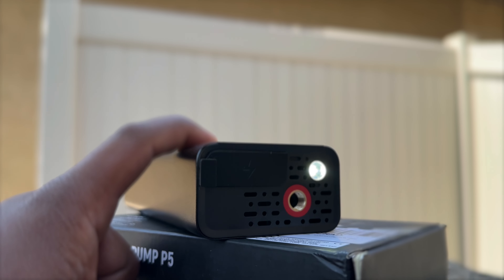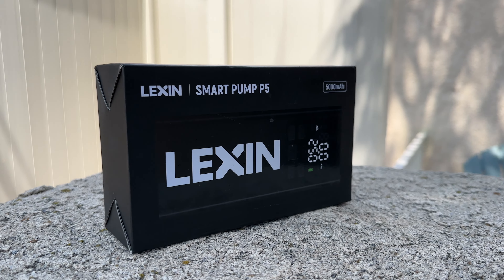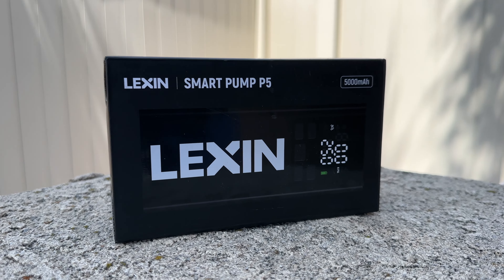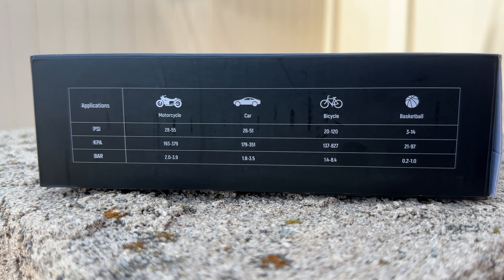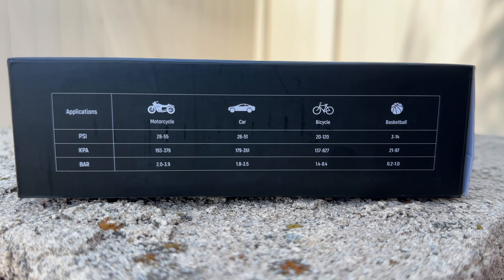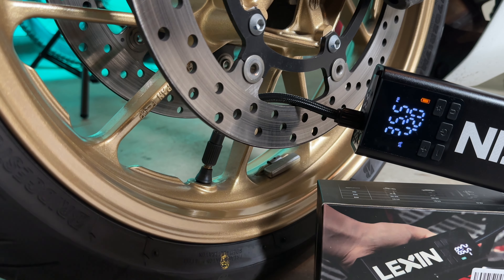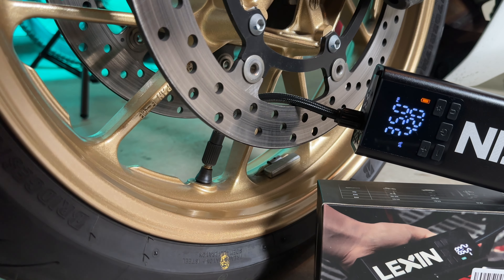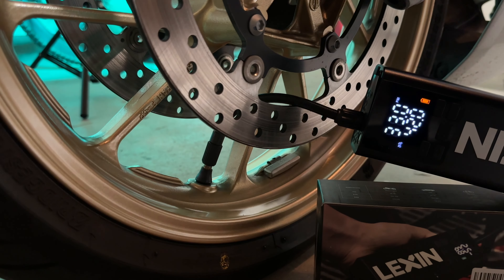I think this pump lets you hit the road with confidence, and that's why I was excited to try the Lexan P5 Smart Pump. In my opinion, it's one of the best solutions for riders who prioritize convenience, speed, and accuracy. Unlike traditional bike pumps that require manual pumping, guesswork, and 100 tricep reps, the Lexan P5 is equipped with advanced technology. It automatically detects and adjusts tire pressure with precision and ease. The only downside is it doesn't let pressure out — you'll have to do that manually.